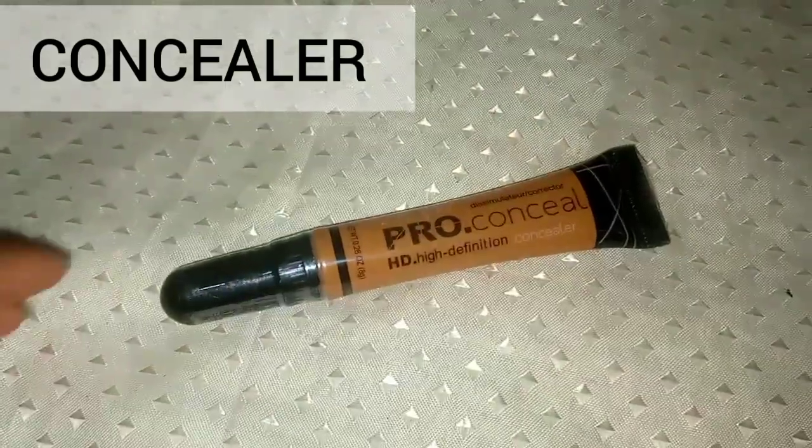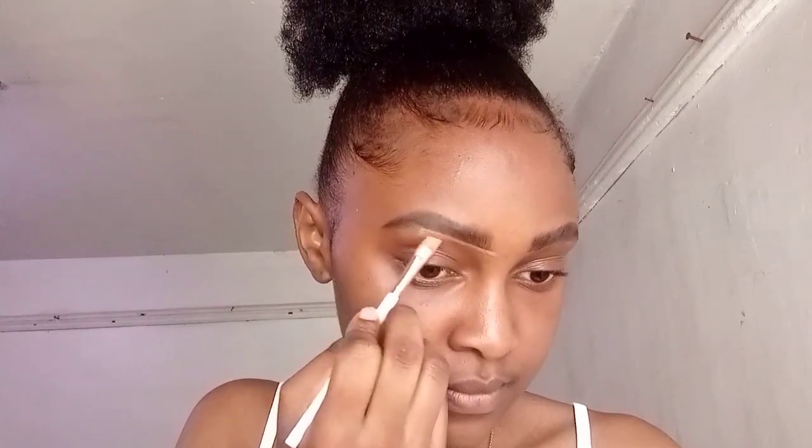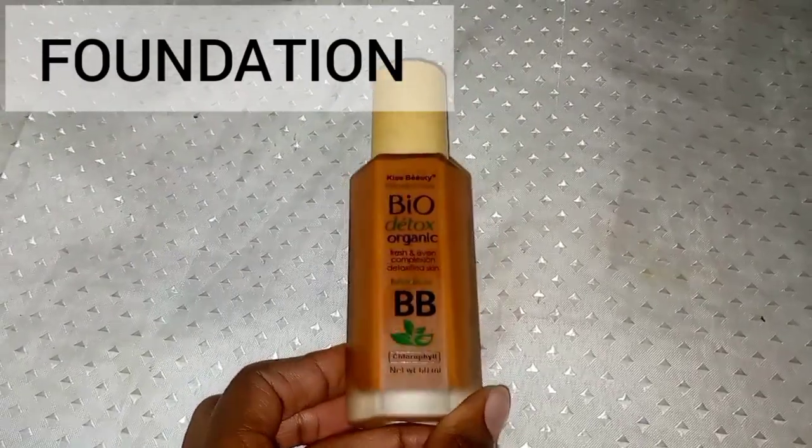To clean the eyebrow you need a concealer. When choosing the shade, make sure you use a concealer that is one or two shades lighter than your skin tone. You are going to use this concealer to clean your eyebrows, prepare your lids before applying eyeshadow, and to highlight your face. To clean the upper side of your eyebrow, you also need a foundation.